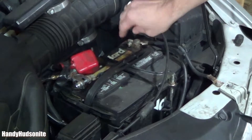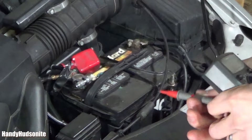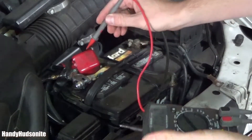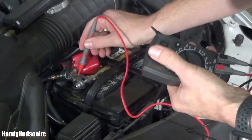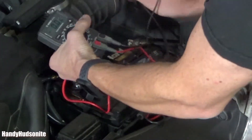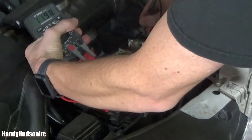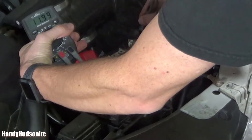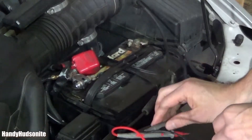There's the negative — sometimes these will have sleeves, mine doesn't. So what we're going to do is connect these, and since I don't have the connectors I'm actually going to have to hold it. You touch the positive to the positive and the negative to the negative. So I'm showing a reading of about 12.